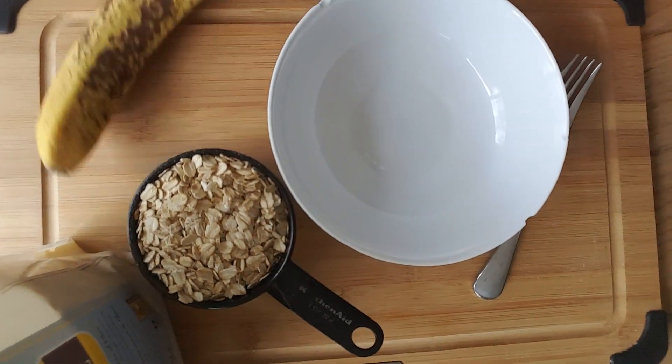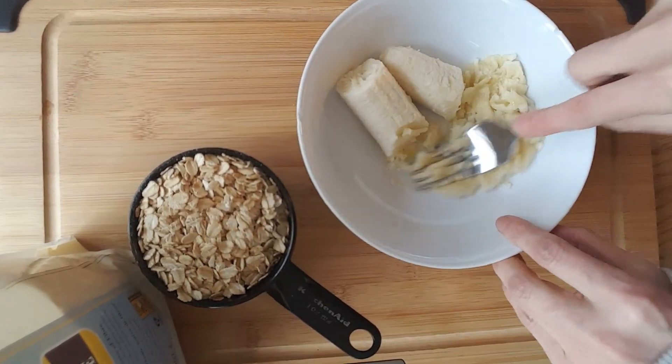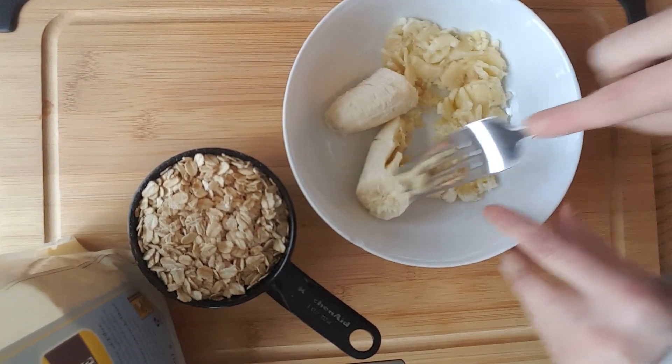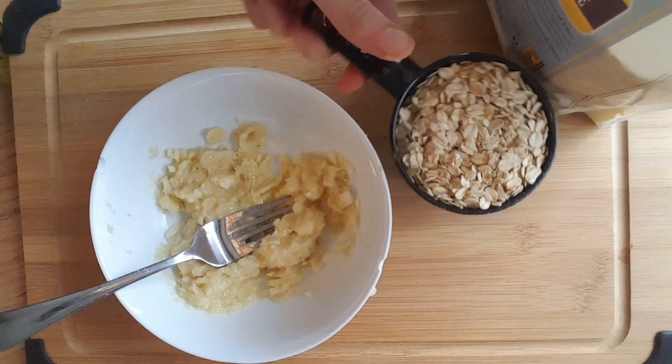Once you've peeled your banana, place it in your bowl and take a fork to start mashing it. You want to make sure you mash it fairly well so it has a mushy consistency, which makes it easier to mix in with the oats.